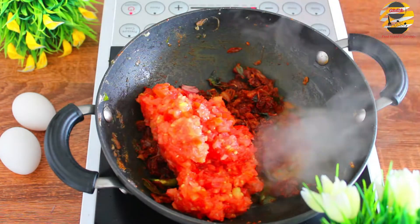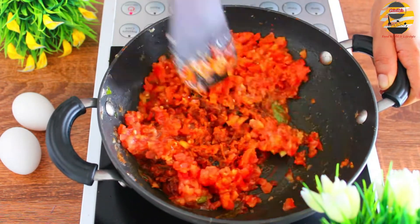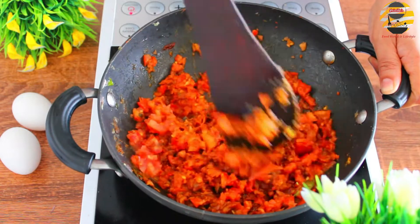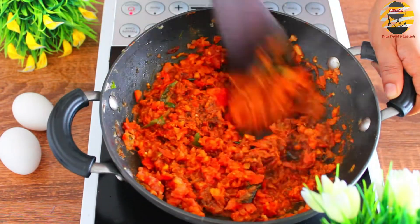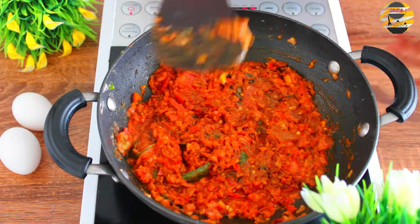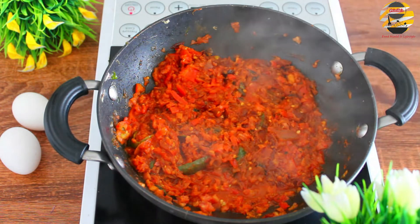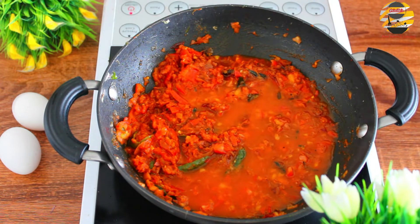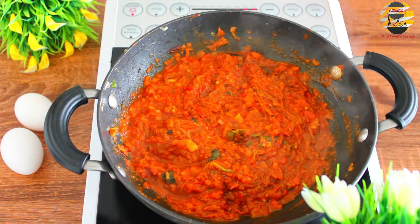Now add one and a half tomatoes and sauté it. Add one teaspoon of Kashmiri chilli powder and one teaspoon of garam masala. Pour half glass of water, close and cook it for five minutes till the tomatoes are mushy. Add curry leaves too.